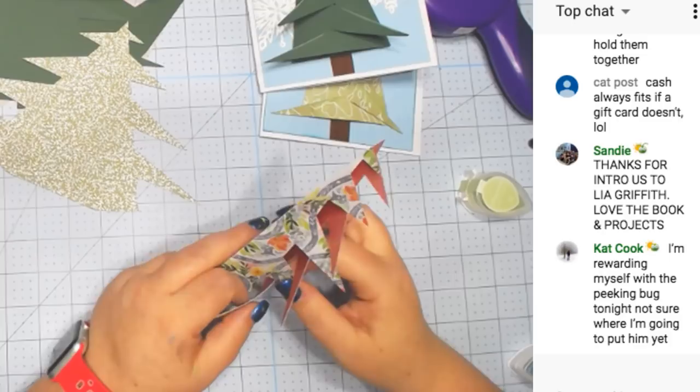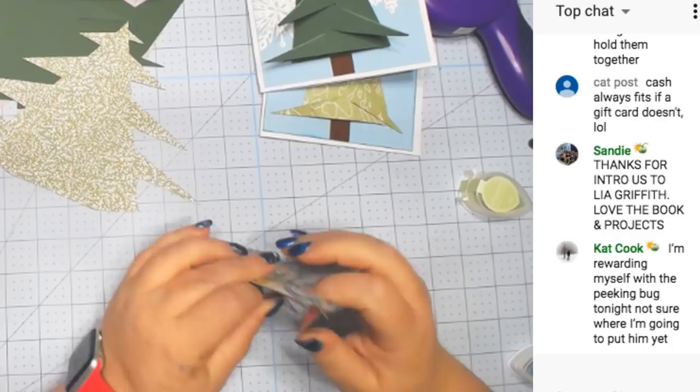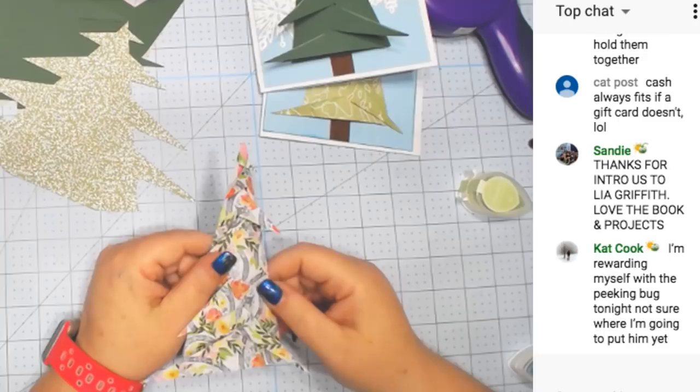Leah Griffin is going to send me her next book for me to review, and we may be doing something special from Cricut Make It with crepe paper flowers. We may be doing a special video.